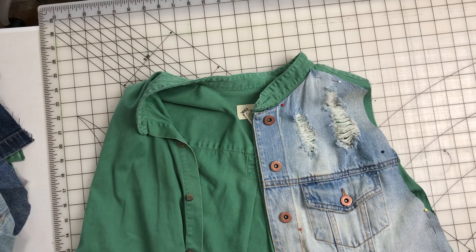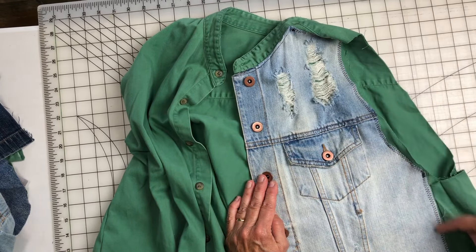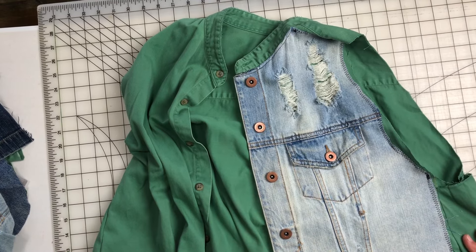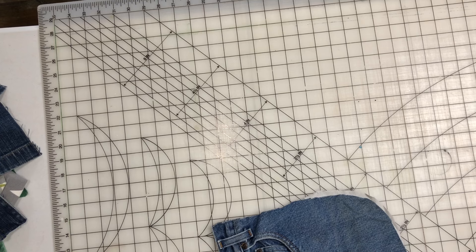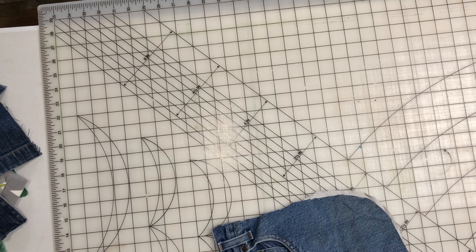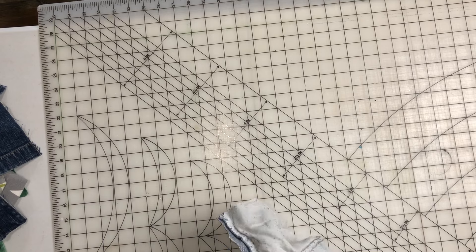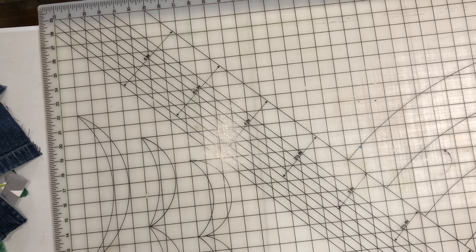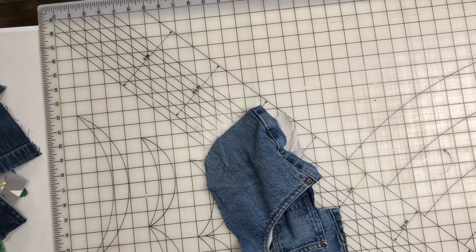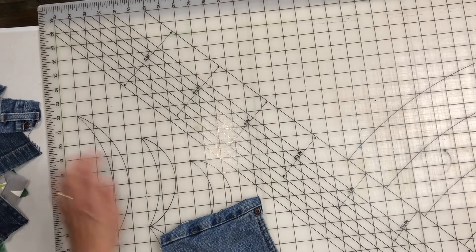I've taken that piece of the jean jacket that we cut off and pinned it on to the front of my duster. I'm just going to sew around — I think I'm going to sew on this side of the buttons because under here are the buttonholes in case somebody wants to button it closed. I'll sew across here but leave this open underneath. I did go down with a straight stitch here so this can open up, then all the way around with zigzag. This is open and I think it looks really cute. Oh — it has a cute little pocket!